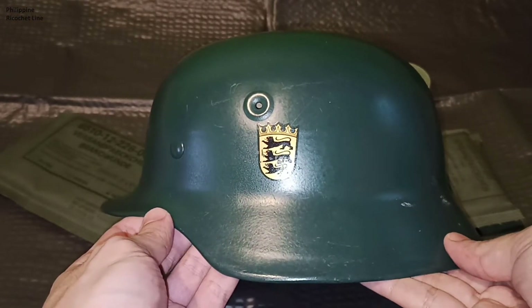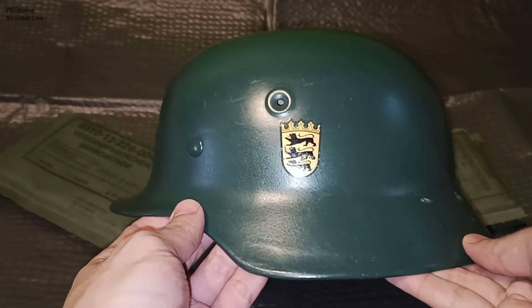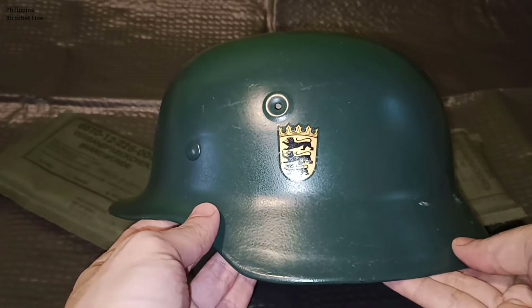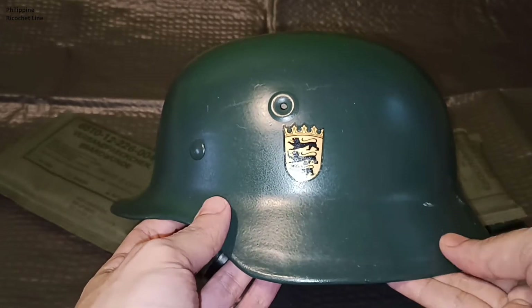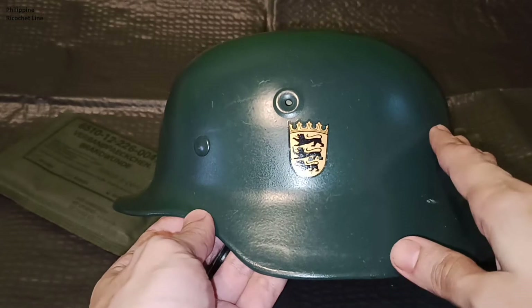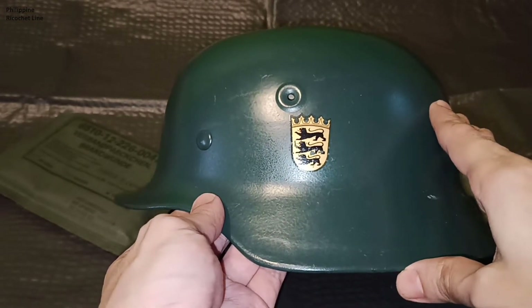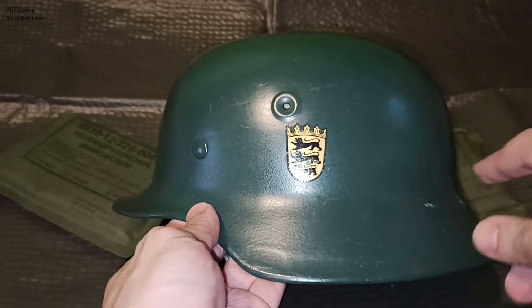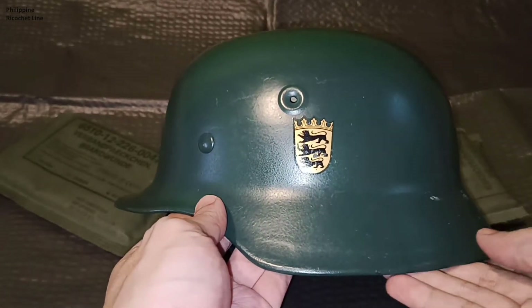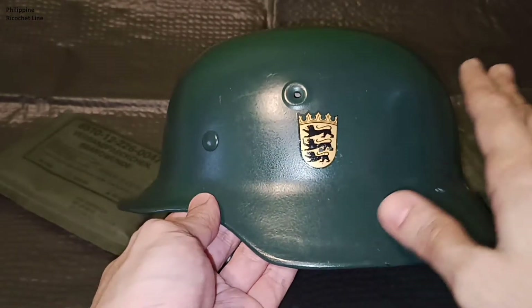After World War II, after the Wehrmacht was defeated, Germany was split into East Germany and West Germany. While East Germany stopped using the Stahlhelm and used their own helmet — which you can look up on the internet — West Germany continued to use the Stahlhelm.